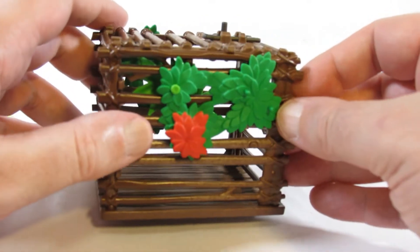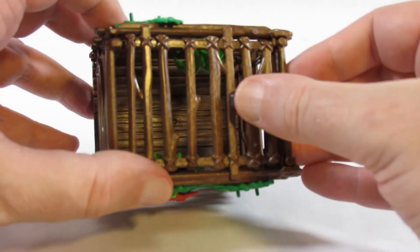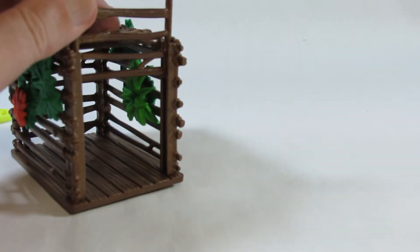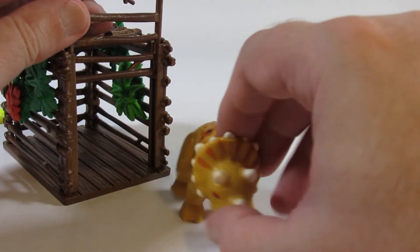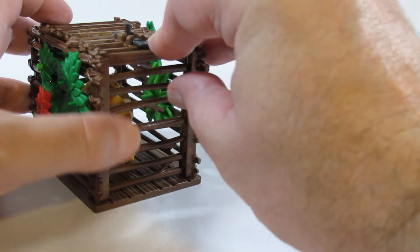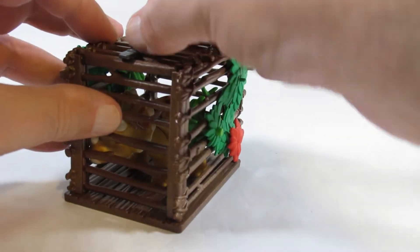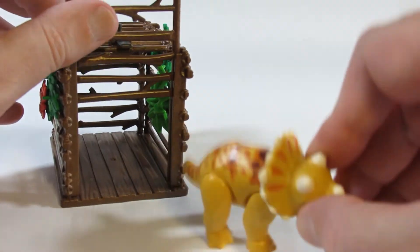I like all the attention to detail. Here's a little locking mechanism that closes the cage. Now this cage is meant to hold a baby Triceratops, and it does fit in, and then it can be locked in and the baby cannot escape. It's an interesting little toy.